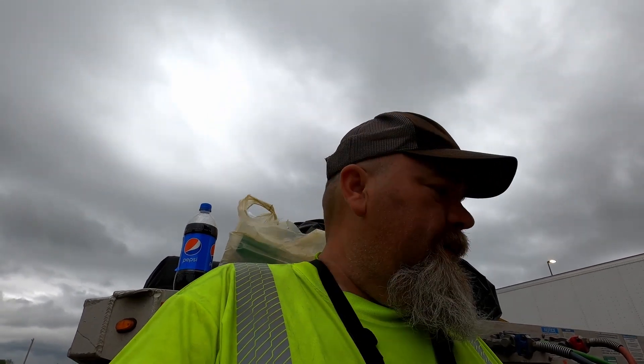Welcome back everybody to another episode of life on the road. So today I'm going to do some cooking. It's windy, cloudy, looks like it could rain so I'm going to try to knock this out before it's done. I've been trying to wait for the perfect weather but if I keep waiting for that I ain't ever going to get any done. Plus I've been hungry and I wanted to eat some shrimp etouffee. So that's what I'm making today.